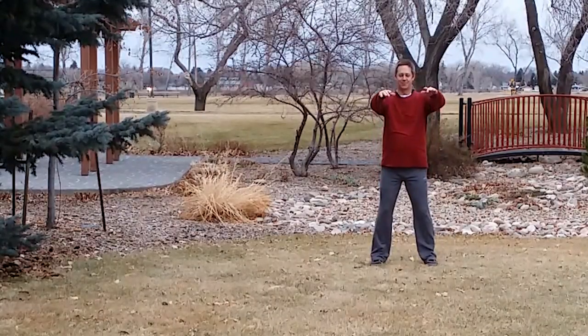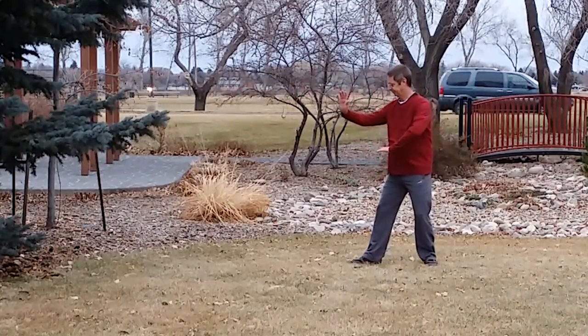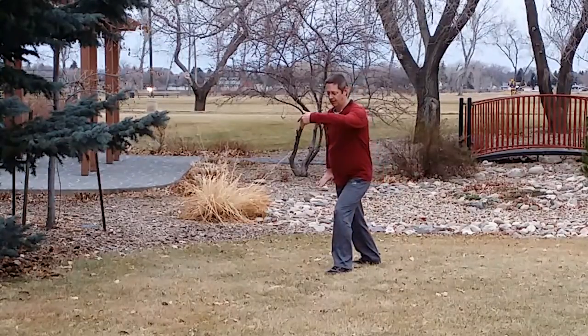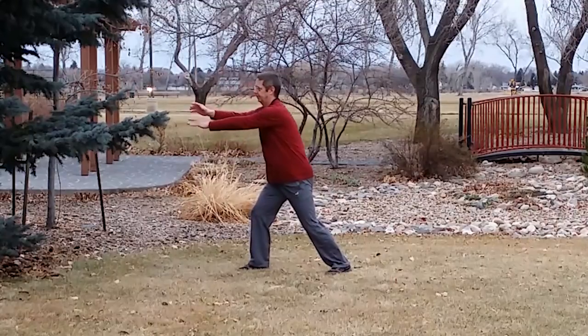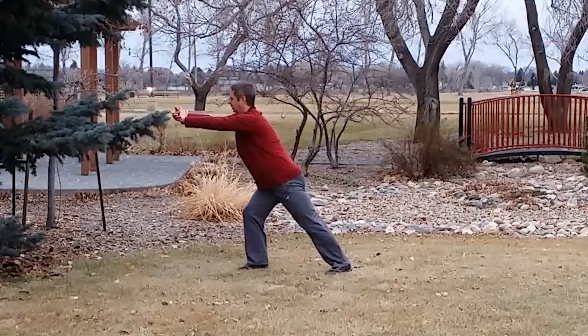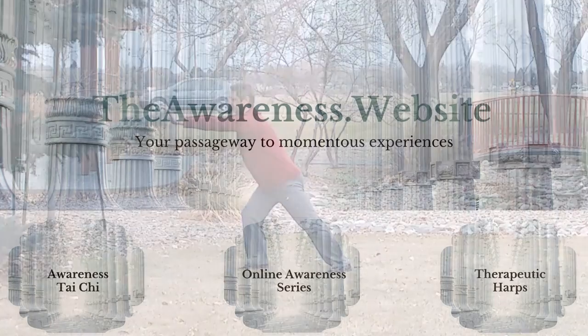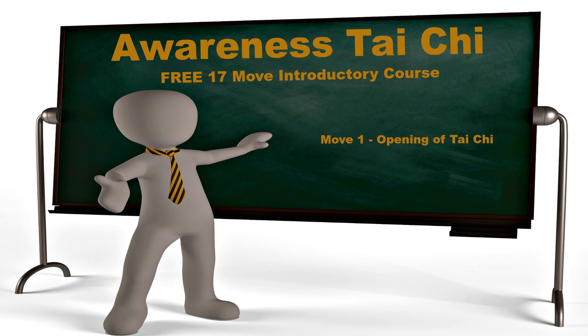This is video one of a four video series of our free 17 move introductory course. This video covers move one, opening of Tai Chi, move two, left grass bird's tail, and move three, grass bird's tail. It also includes the transitions of holding the ball. Awareness Tai Chi, move one: opening of Tai Chi.